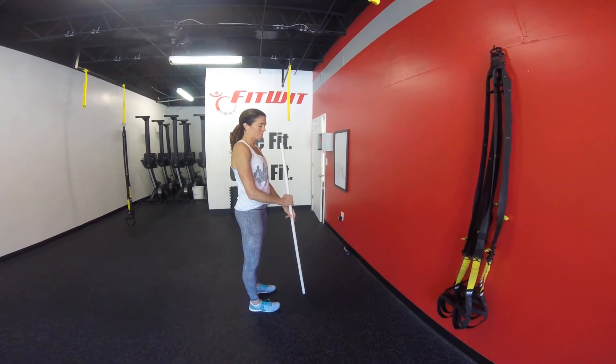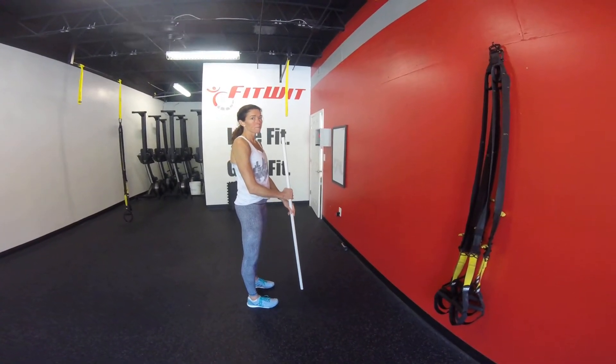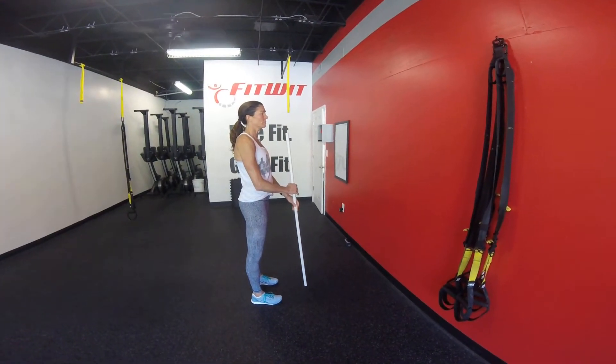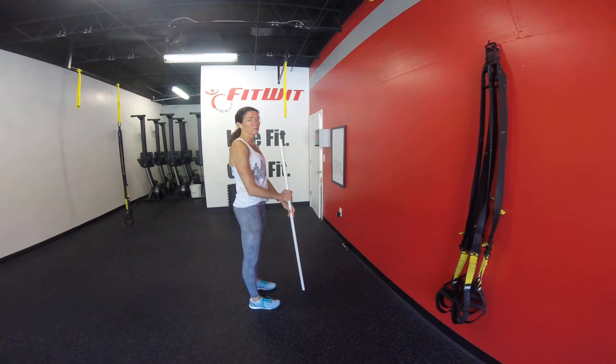What's up guys? Coach Ethan here with Coach Liz. We are going to show you some sweet moves that we can do with this PVC to work on our overhead position and overall shoulder mobility.